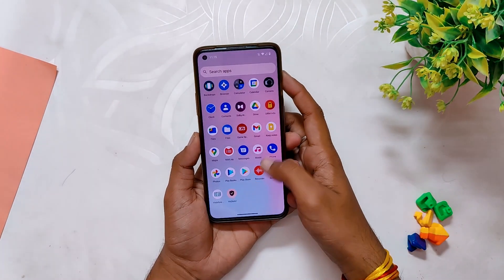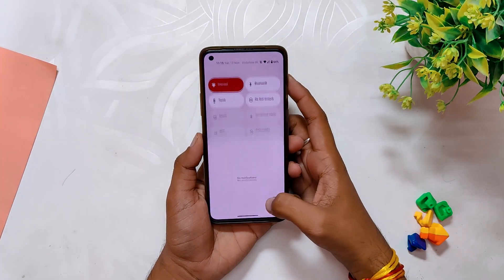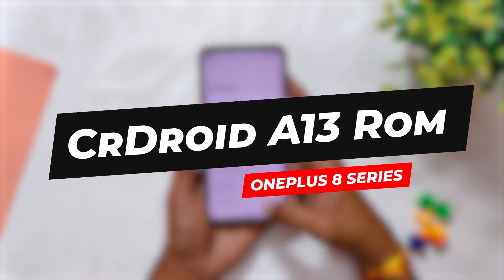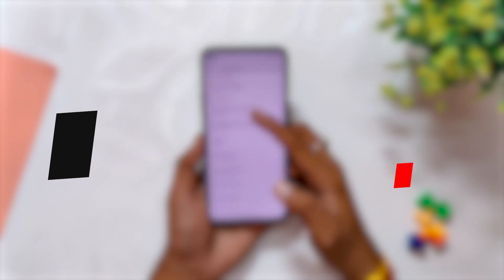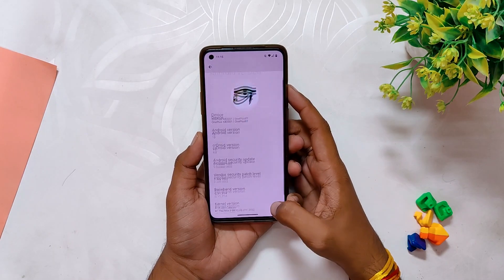Hello guys, welcome back to the channel. I hope you are doing extremely fine. My name is Prince and you are watching that Extreme. In this video I'm going to review yet another very popular Android 13 custom ROM which goes by the name of CR Droid for the OnePlus 8 series devices. So without wasting any more time, let's get started.